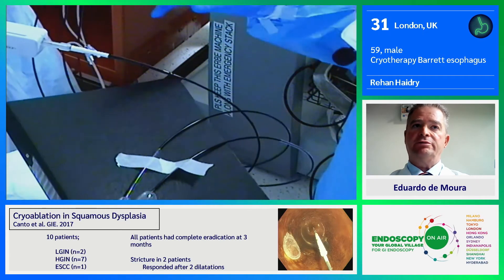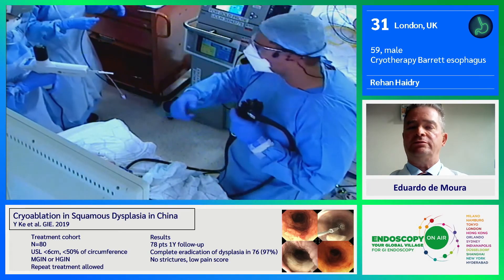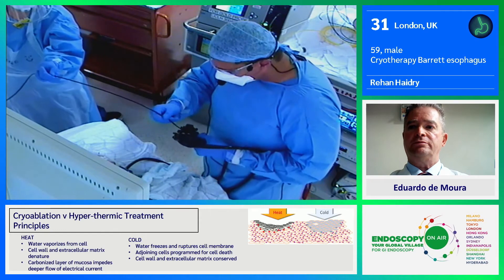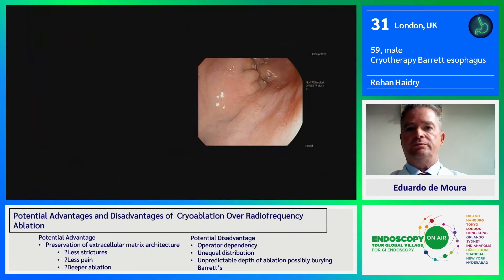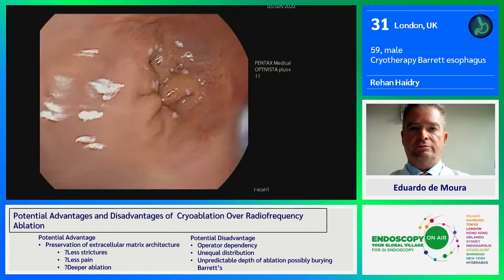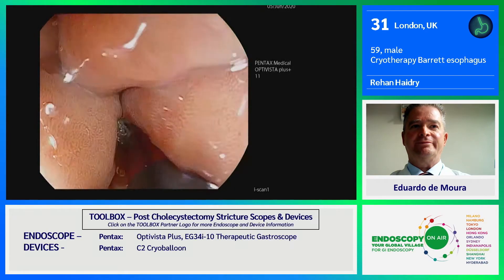It basically releases nitrous oxide into the inside of the balloon, causing a rapid freeze. It's this rapid freeze that gives you the formation of intracellular and extracellular crystals that causes very quick cell death and apoptosis. There is a potential advantage over historic ablative techniques with cryo: it's potentially very easy to use and it's through-the-scope, so you don't need any additional accessories. Potentially, because of this rapid freeze and thawing, there is less damage to the deep submucosal collagen matrix, which might reduce the risk of stenosis seen in up to about 10% of patients after RF.